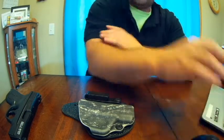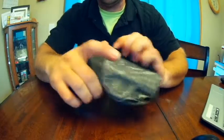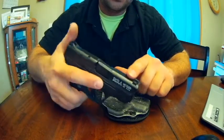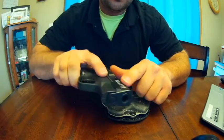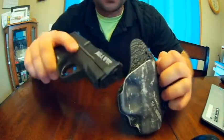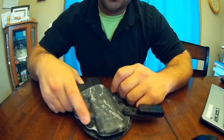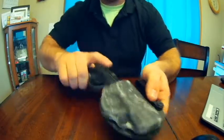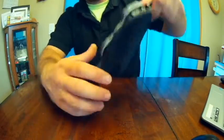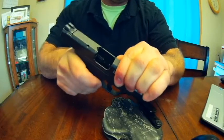I do have this for my Shield, and it's got good retention — a little hard to get out at times. I've seen reviews saying they were tearing up the slides of guns with these holsters, but I haven't seen any markings on my holster or slide. People might just need to adjust the tension, which is fully adjustable: there are three screws on one side and one screw on the other side. I'd say it's got good retention, but not too much. Just so everybody knows, this has been safety checked.